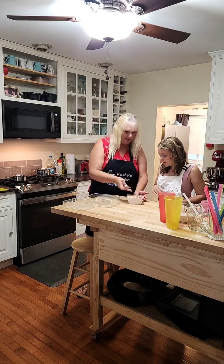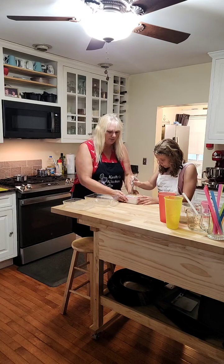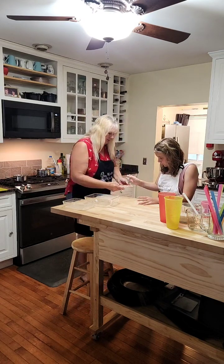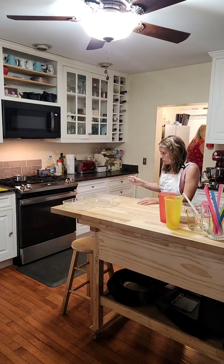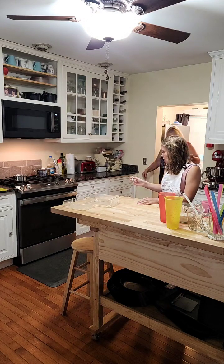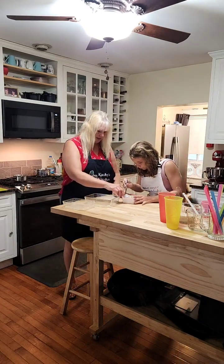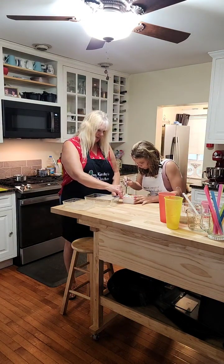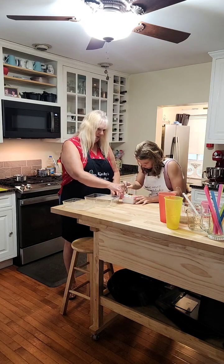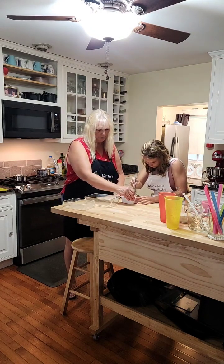Cut around the edge because we're going to let out the water. Tofu comes in water, so you want to get the water out. Just go right along the edge — yeah, like that, that's perfect. You can stick the knife in or peel it back like this. Once you stab it, just keep going.